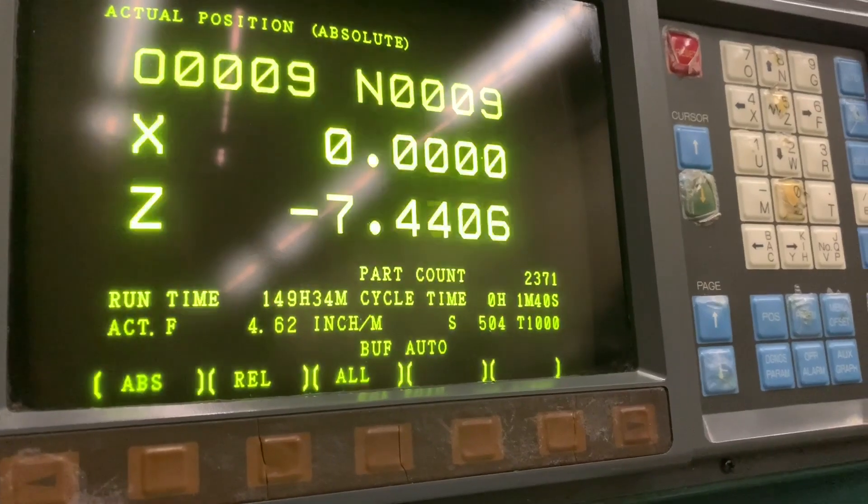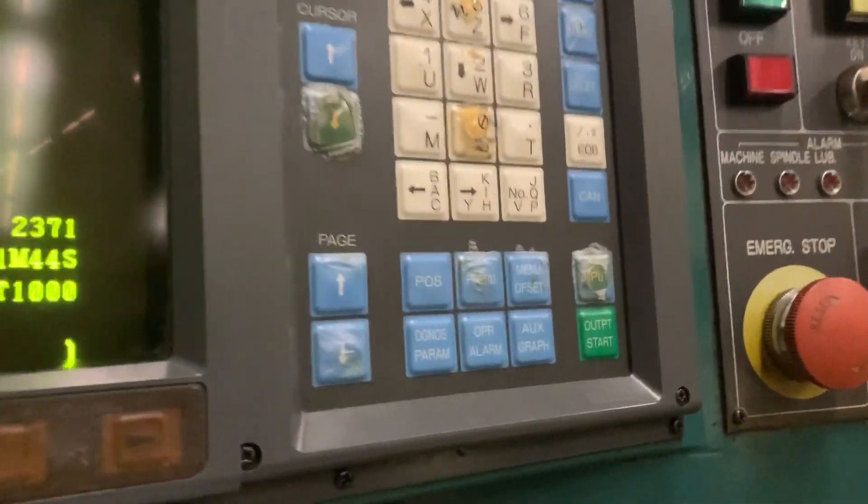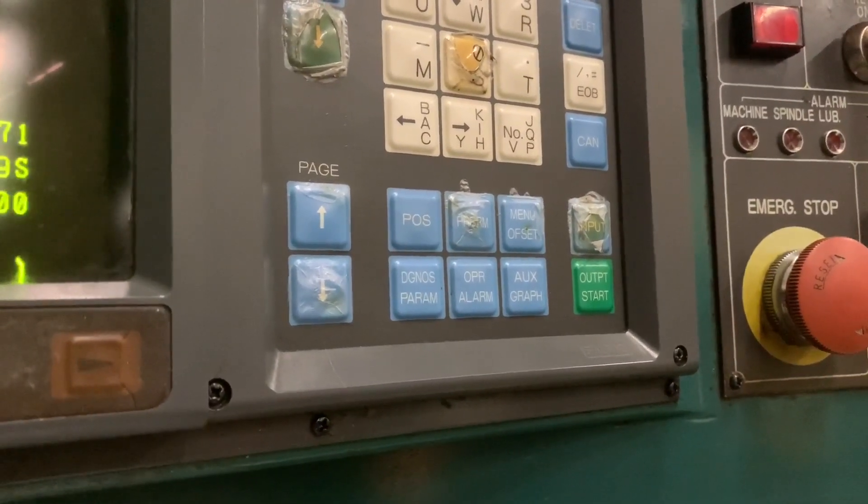Did you say POS screen? Yeah, that's the button I pressed — POS. Oh, I thought you were using a common slang abbreviation for something that's not too good. All right.